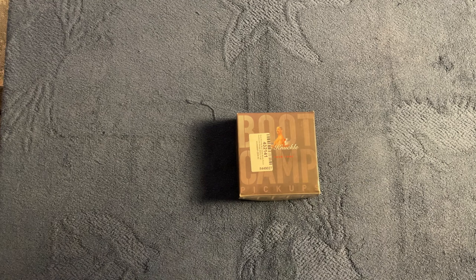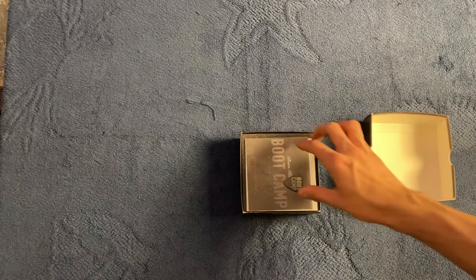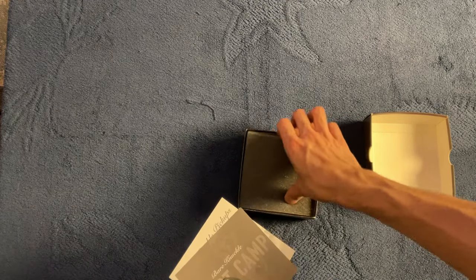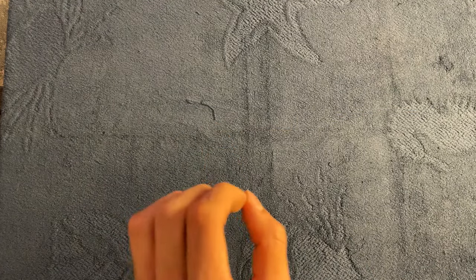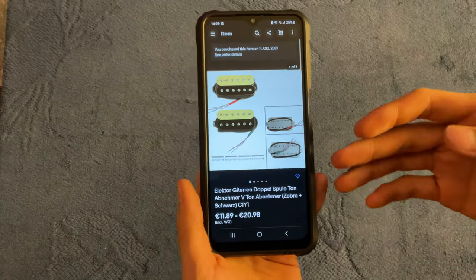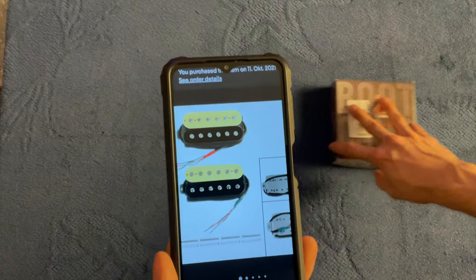This is a Bare Knuckle Boot Camp Brute Force pickup that I recently purchased for about €140 for a special YouTube project. I just thought I'd show you how this is presented because it looks very similar to our next contestant — a little booklet, a nice little pick, packaged very securely. This is what €140 buys you. So here's what 8 bucks will buy you: 'Elector guitar double coil pickup, V pickup, zebra black.' It's a zebra pickup, just like the one I just showed you.